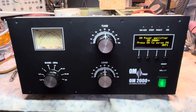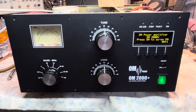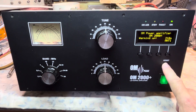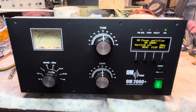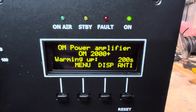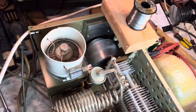Switching on the OM 2000 Plus — press and hold the PA on button for one second. Okay, the blower is on — so far so good. We're in the warm-up stage. The main blower is on.